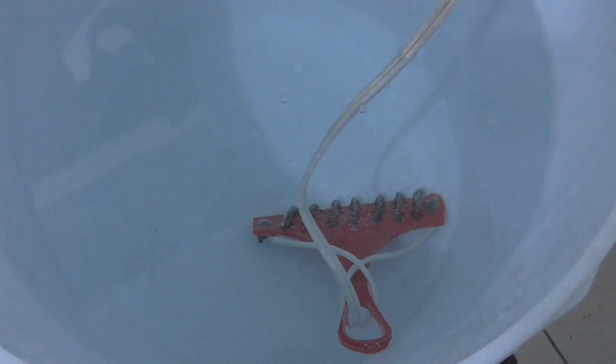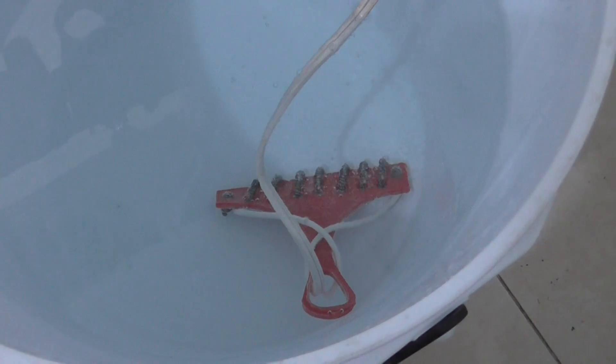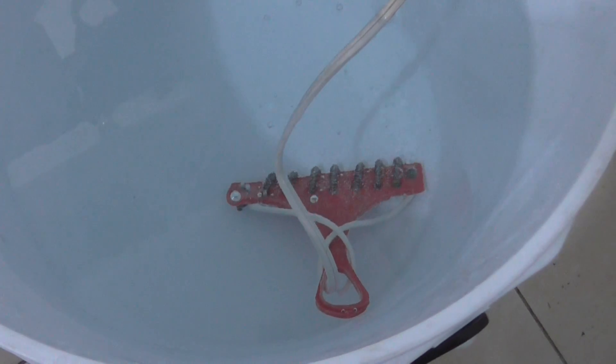I just wanted to show you one way of heating your water that you can do in Mexico. I bought this water heater for 50 pesos, which is about $3 right now, a little less.